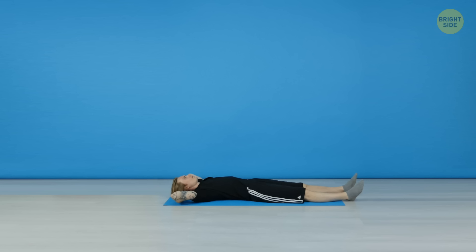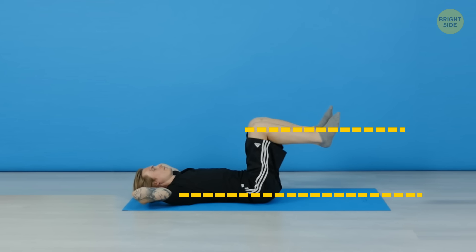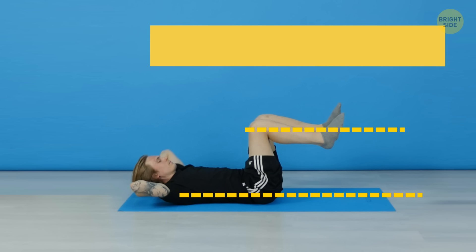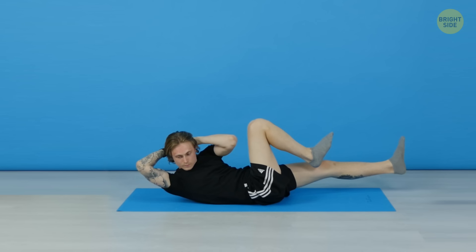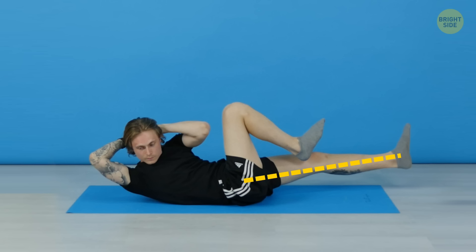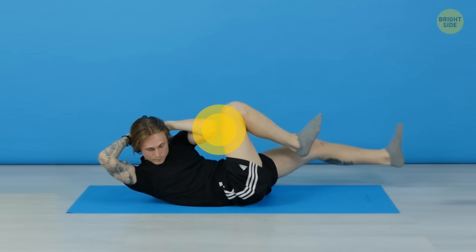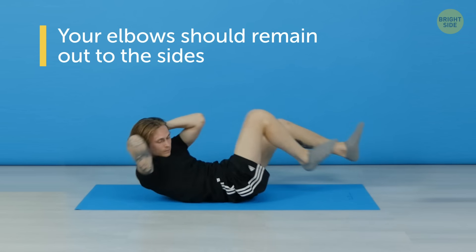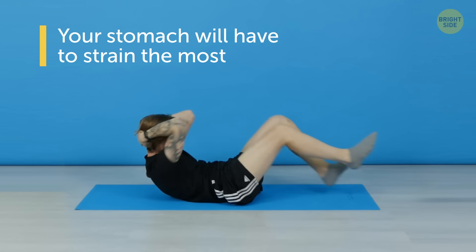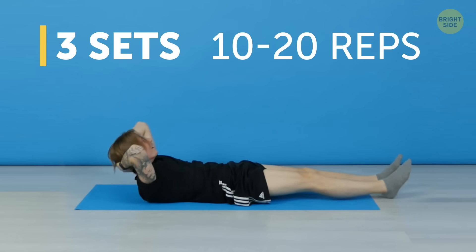2. Bicycle Crunches. Lie down on your back and bend your legs so that your shins are parallel to the ground. Raise your chest up and lift your shoulders off the mat. Keep your hands behind your head with your elbows out. Move your right bent leg toward your chest and simultaneously straighten your left leg so that it's parallel to the floor. While doing that, move your left shoulder toward your right knee. Remember that your elbows should remain out to the sides – this way, your stomach, not your neck, will have to strain the most. This kind of crunch works the sides of your stomach and hips. Do 3 sets with 10 to 20 reps each.